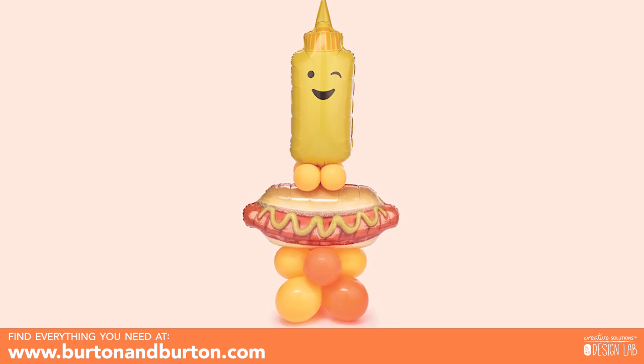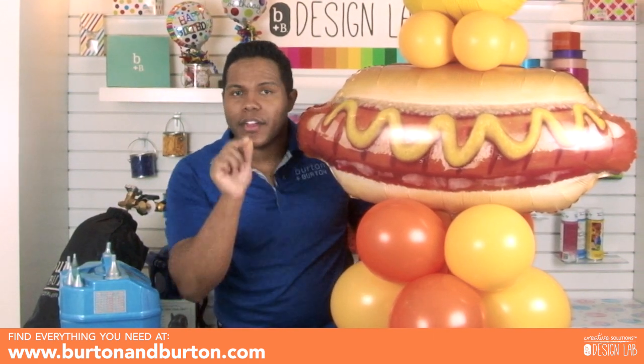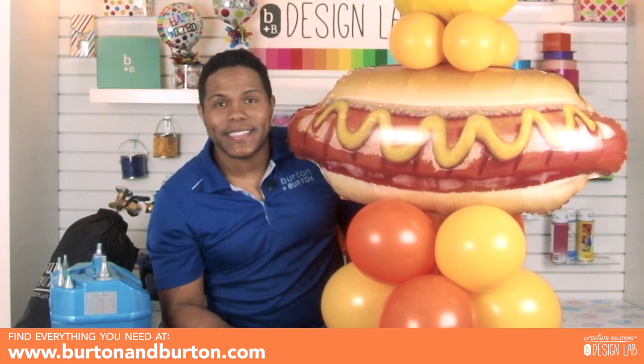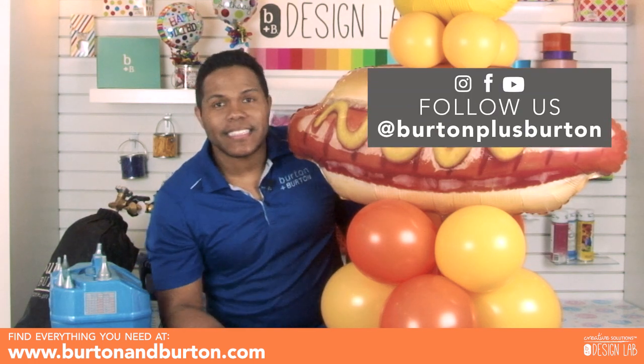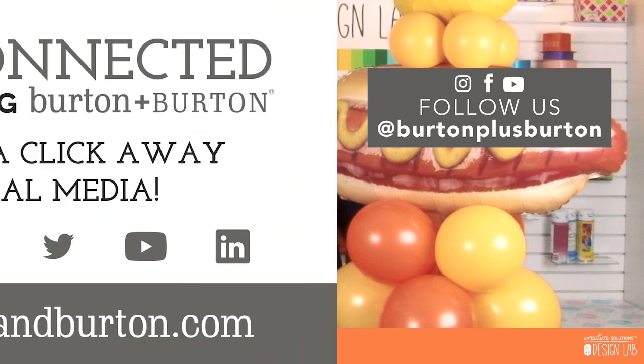Look how cool it is — it's a good balloon, it's a good design, and now you can make money with that. Thank you for watching us. If you want to learn more about how you can make easy and fast money to grow your business, just follow us on Instagram, YouTube, and Facebook at Burton Plus Burton. See you next time!